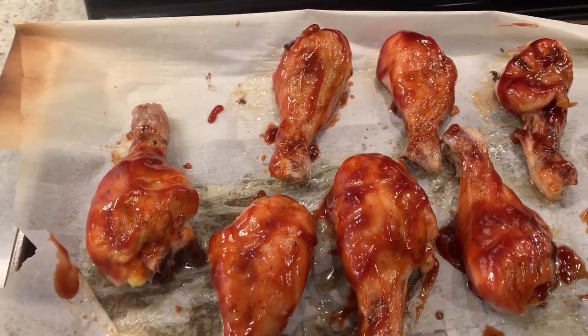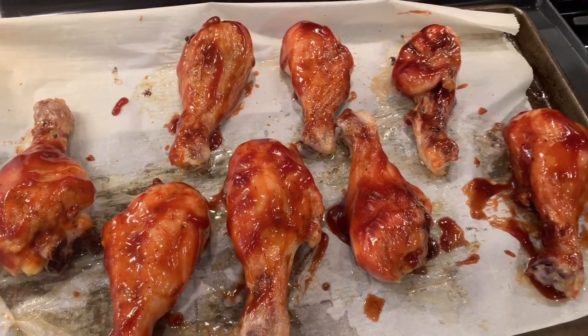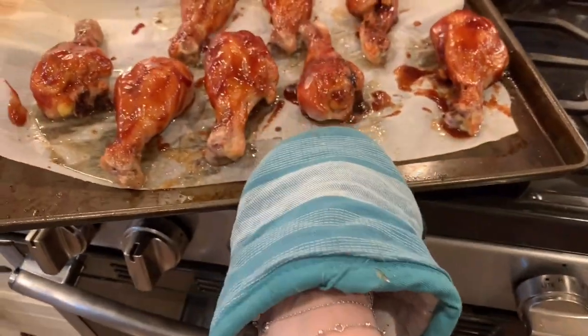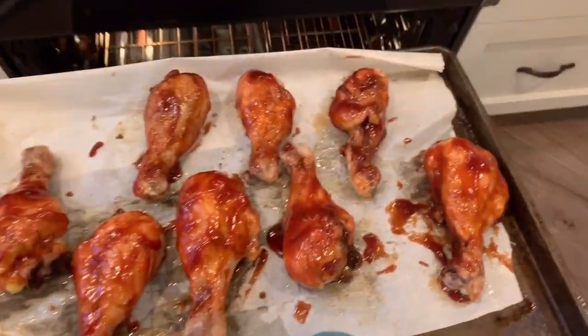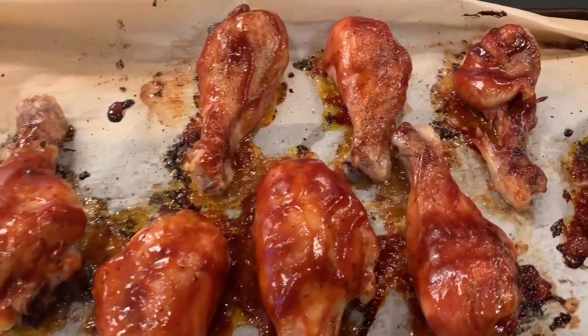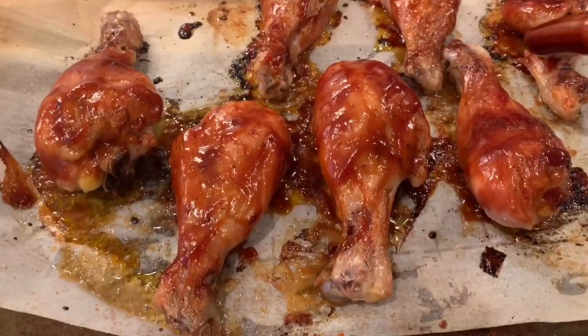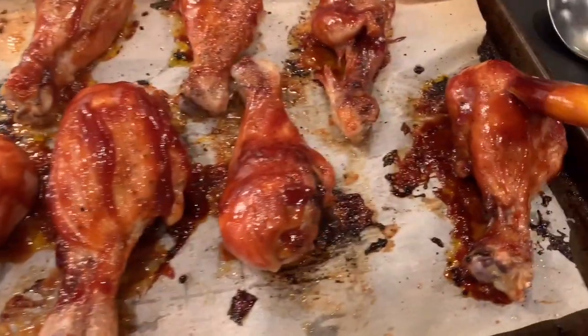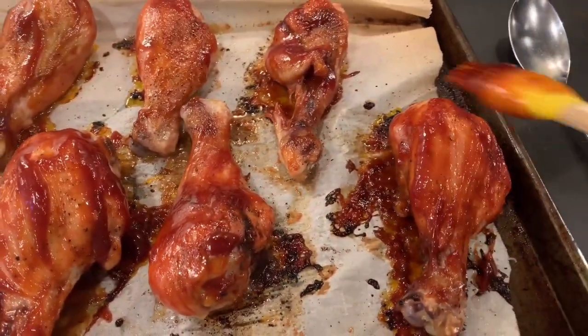Now I'm going to pop them in the oven again. Keep the same temperature at 375 and we're going to do it for 15 more minutes. The time is up and this is what they look like when they come out of the oven. Now we're going to give them another heavy coat of barbecue sauce — just like the first time, make sure it's evenly coated on all sides.